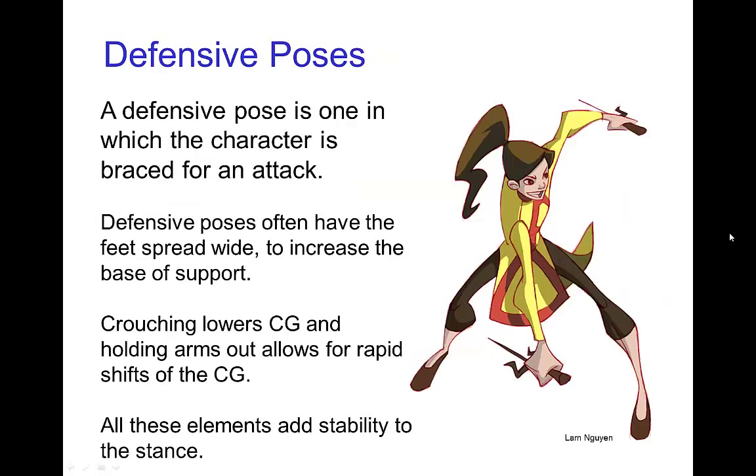You can analyze all sorts of different poses using these ideas. One example would be defensive poses, like we see with this character. Defensive poses typically have the feet wide apart to create a large base of support. Crouching lowers the center of gravity and improves stability, making it easier to keep the center of gravity over the base of support. Holding the arms out allows for rapid shifts in the center of gravity. All of these different elements add to the visual look of a very stable pose.